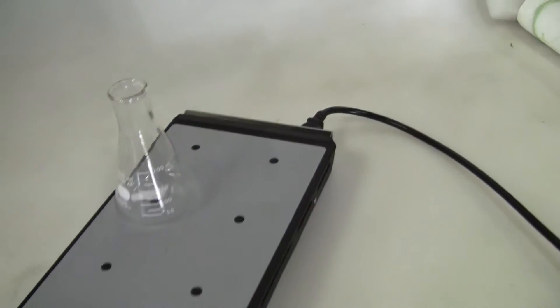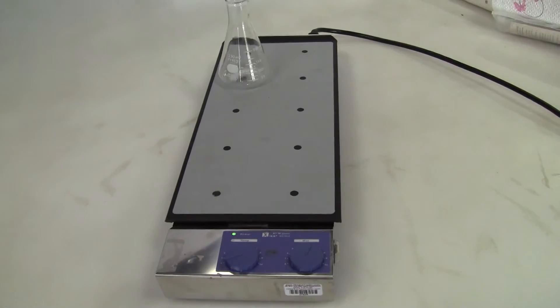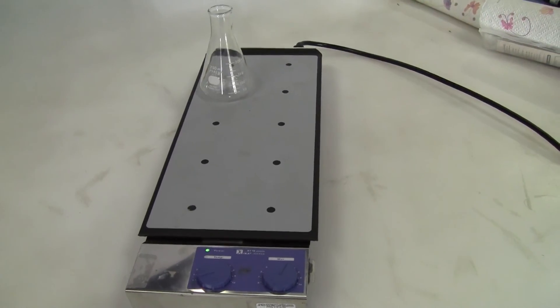It's 115 volts, 60 hertz. If you have any further questions, please don't hesitate to call 609-518-9100. Thank you from Hitech Trader.